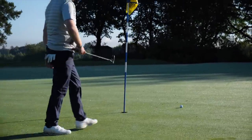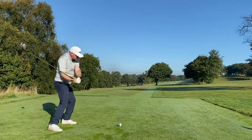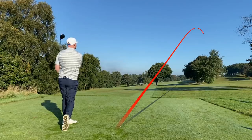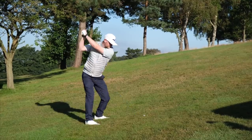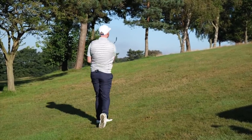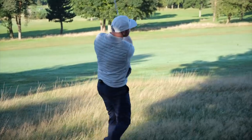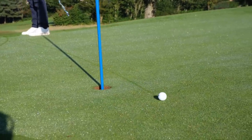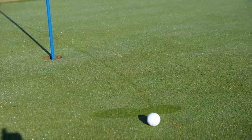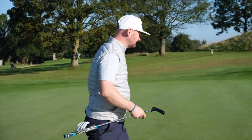Not bad at all. Didn't feel too bad on that iron shot either. That's my best swing — the V100. They don't stop as quickly as a normal ball, I know that.